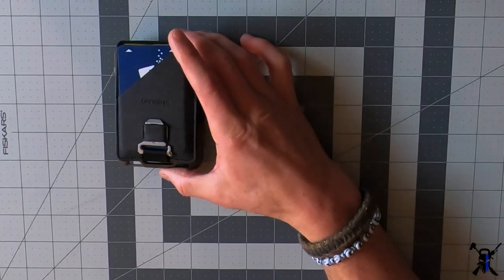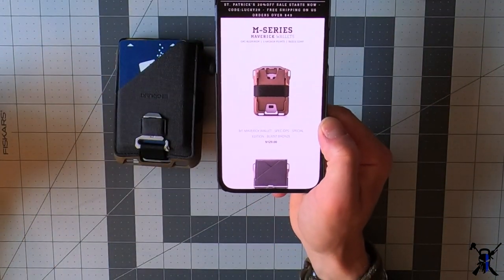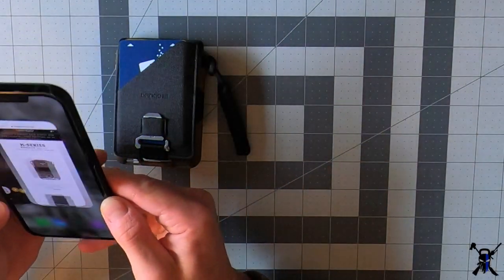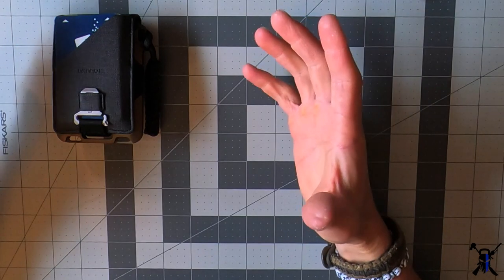First off, the most important thing is your wallet. This is Dango Products — the M Series Maverick wallet, front bronze edition. I'll do a whole separate video just on the wallet itself. I used to carry a huge wallet that put a big stand on me every day and couldn't fit in my pocket. This thing is perfect — very minimalistic — and you can throw a badge on it. Especially for law enforcement officers trying to downsize, this fits perfectly.